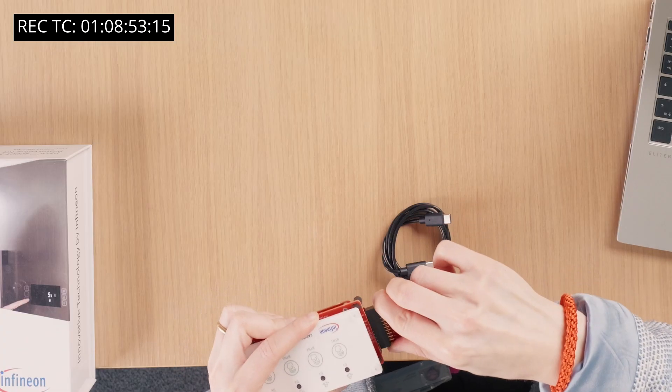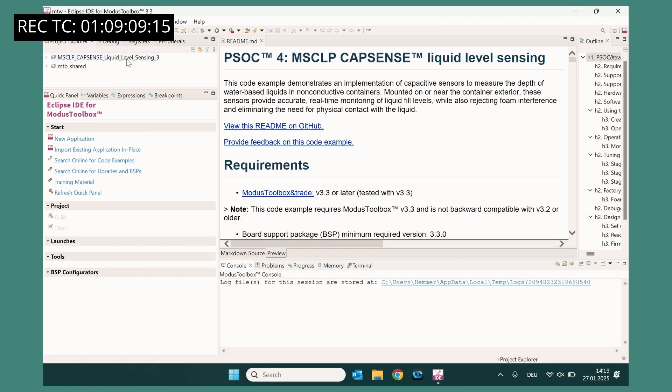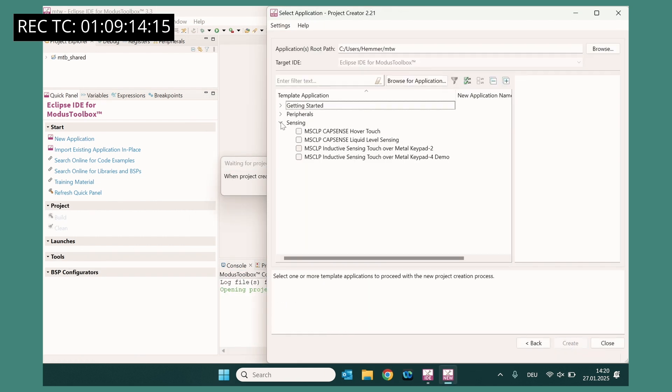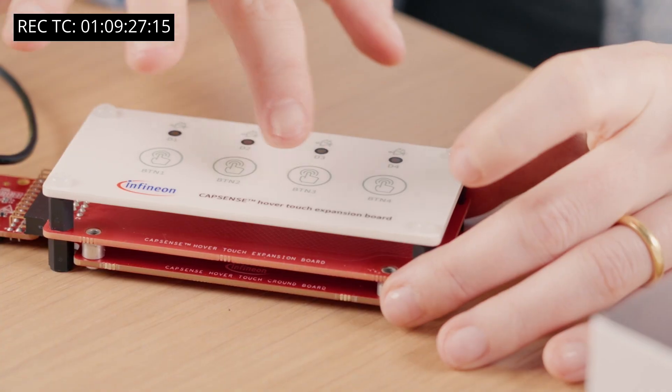To start, you need to attach the HoverTouch expansion board to the control board. Connect the control board to the laptop or PC through USB connector using a Type-C USB cable. Now, open the Modus Toolbox software. Create a project in Modus Toolbox. Select the Multisense kit board support package and select the HoverTouch code example. Lastly, build and program the kit with the example firmware. Now, when I touch the buttons, you can see the LEDs turn on.